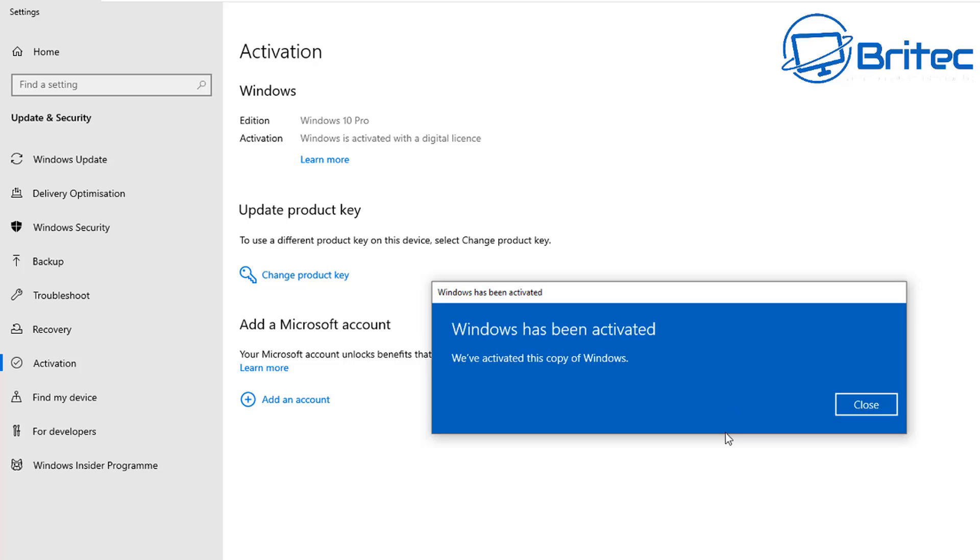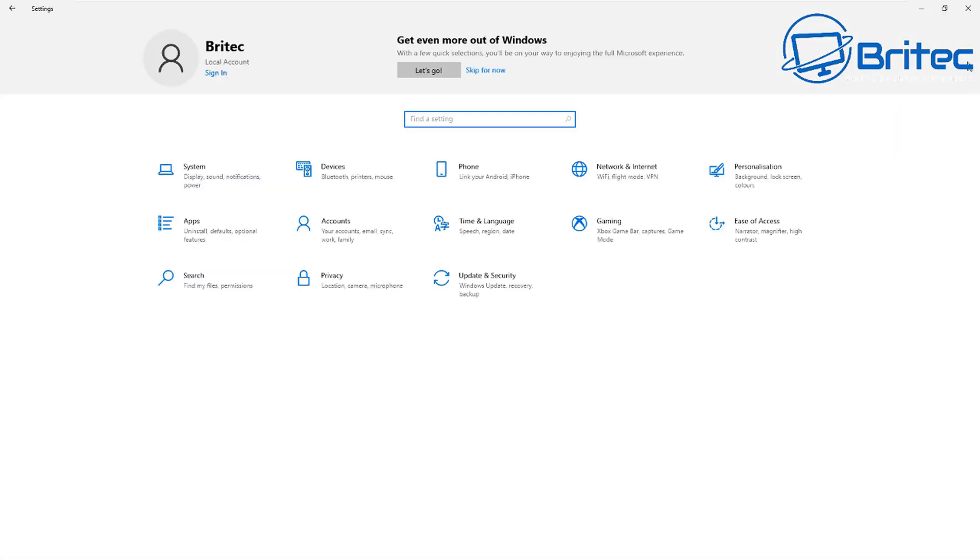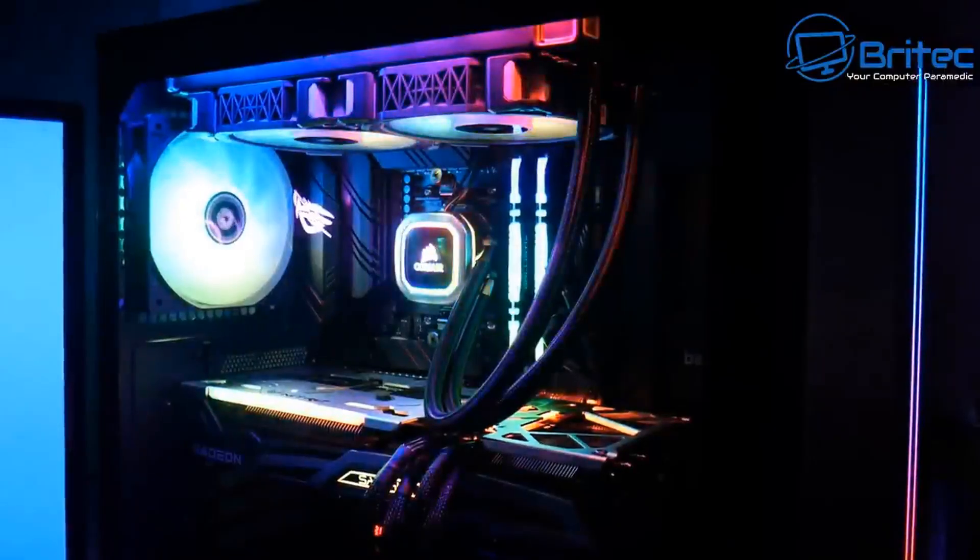If you've purchased Office and want to activate it, I've made videos on that in the past — let me know in the comments if you want an updated version. These keys do work in real time as you can see — they're not fake. They're legitimate keys activated through the Windows Activation Center with no scripts involved.